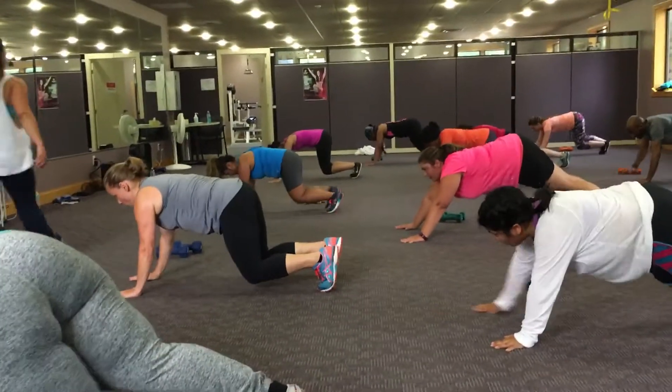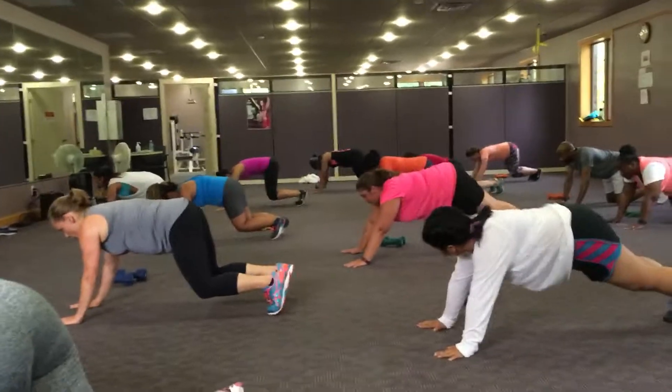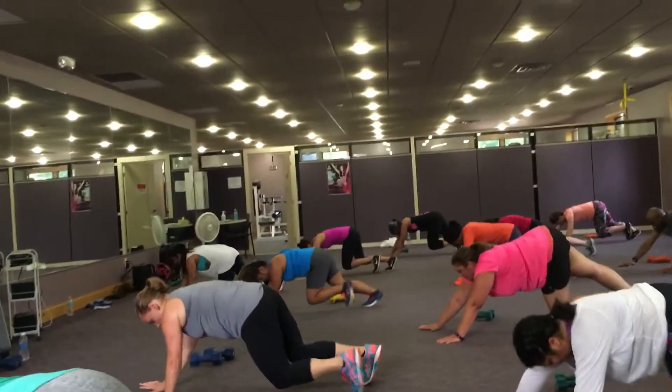Hands forward and back, forward and back. Opposite arm, opposite leg, forward and back. Forward and back. Keep your knees close to the ground.